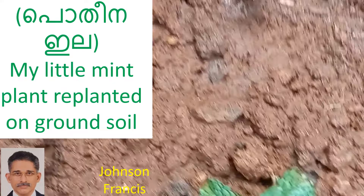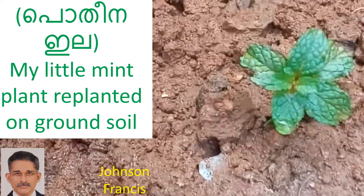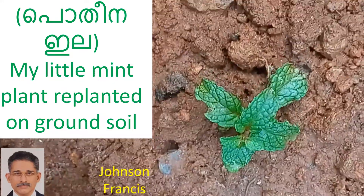Organic manure was placed in the pit made in the soil prior to planting this sprouted stem cutting.